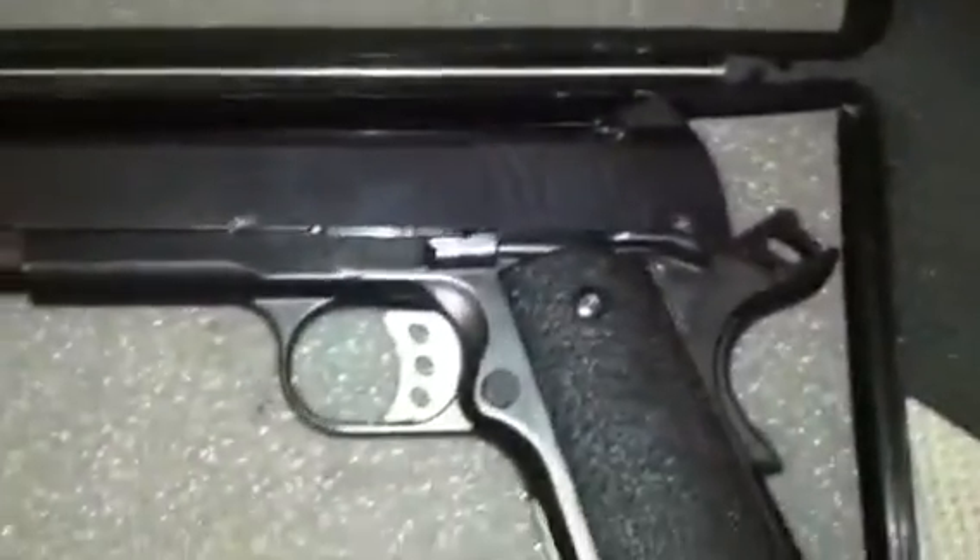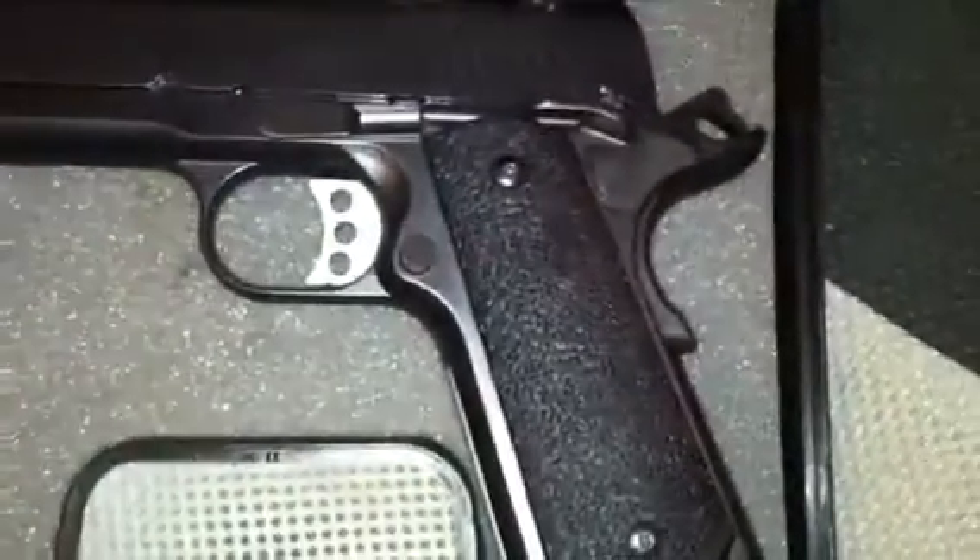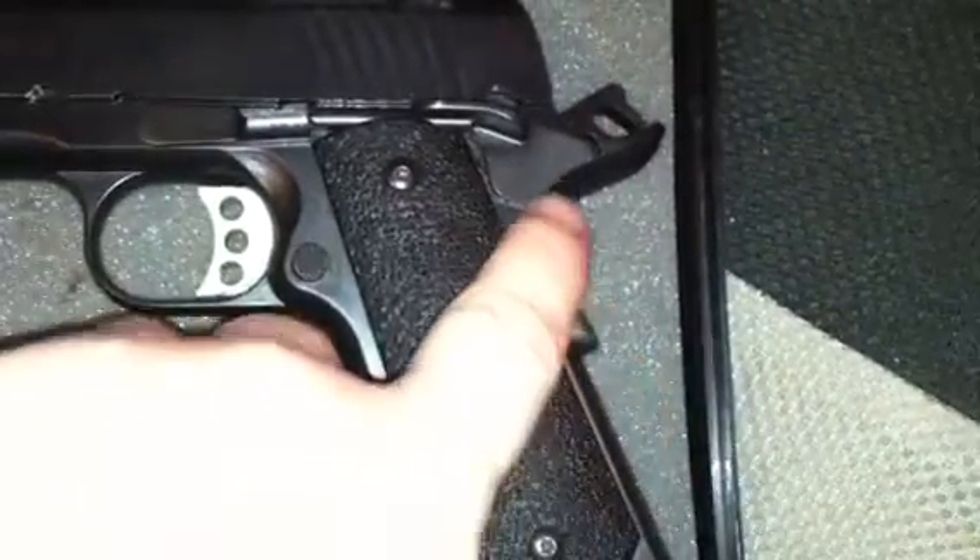Depending on what position your body is in or your movement, you can charge it either way — that's why they did that. You have a beavertail grip safety with a checkered memory bump, just like the Ed Brown style beavertail. Ed Brown does use the checkering right there on the beavertail. Very nice — I do like that. It feels good. You also have a skeletonized hammer. A lot of people prefer that. I just like the look of it, to tell you the truth.